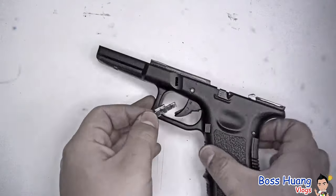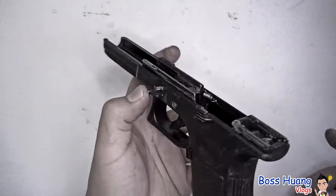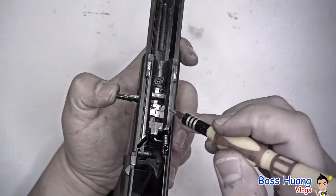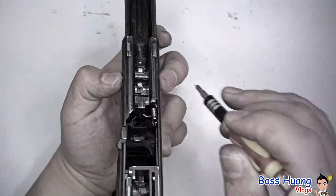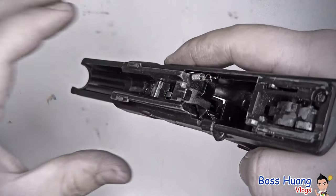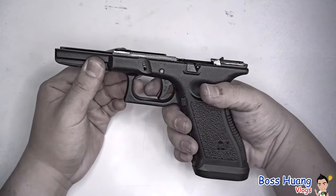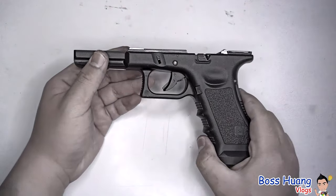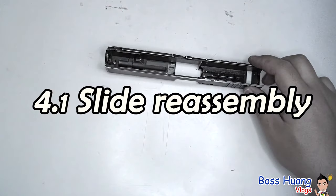Last but not least, we have our slide lock. Push it halfway in first just to make sure it's in there, then keep pressure on it with your thumb. With the other hand, push your leaf spring downwards all the way, and at the same time push your lock inside. Align the groove with your leaf spring and that will be in place. Make sure your trigger works — hammer pops up, push it back down because we need it down for the assembly of the slide.